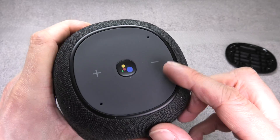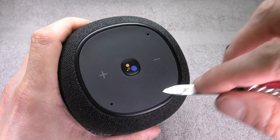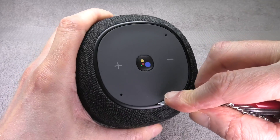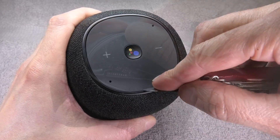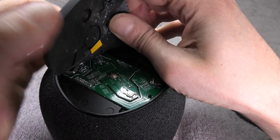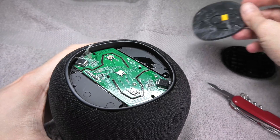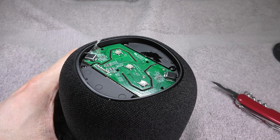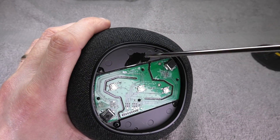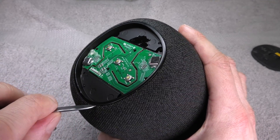Next we continue on the top end of the speaker and remove the rubber there as well. While prying, I make sure to avoid the two holes in the corners — that's where the microphones are located, and there's also a PCB underneath. We don't want to accidentally damage the PCB, so I stay away from those spots with the prying tool. The rubber comes off relatively easily, and here we find four more Phillips screws to remove.